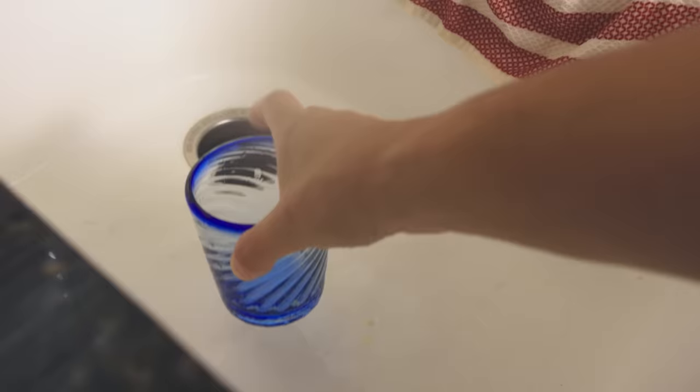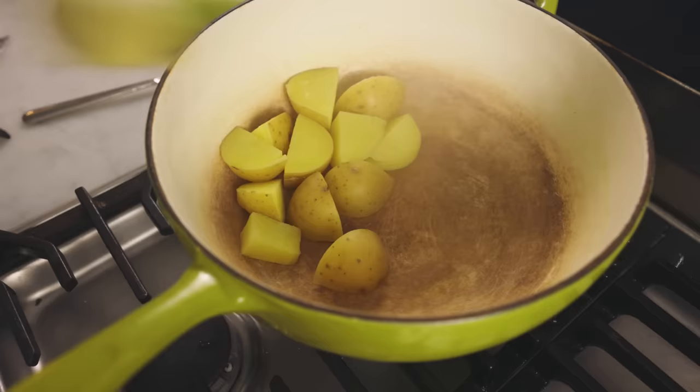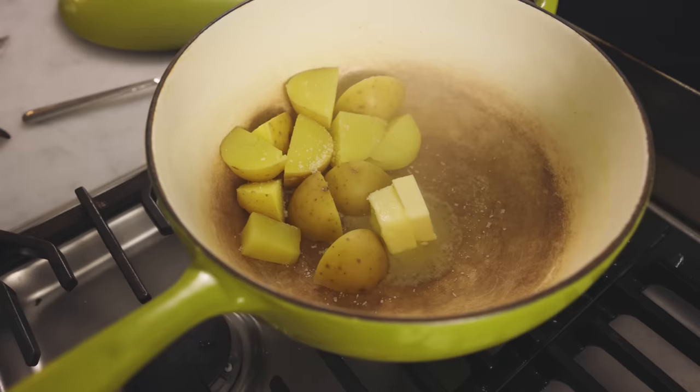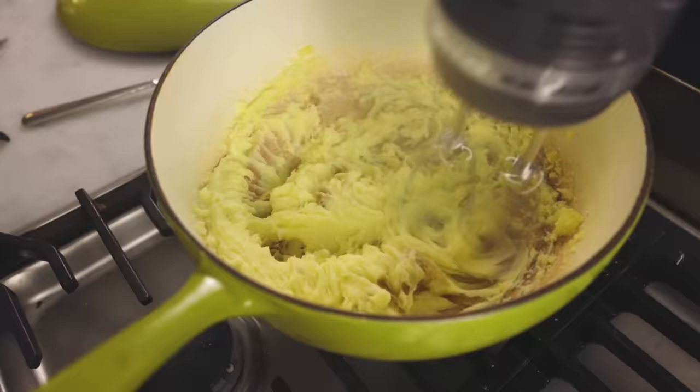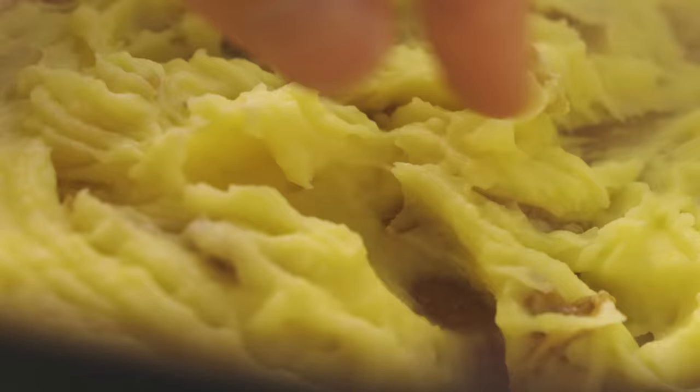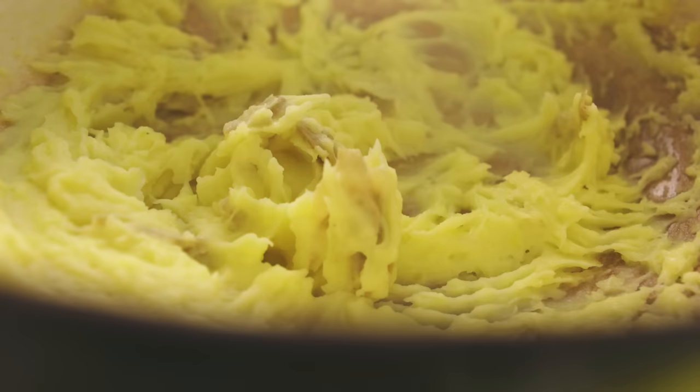I'll drain these potatoes thoroughly but catch the boil water in a glass. Two tablespoons of butter as before, a pinch of salt as before, and instead of two tablespoons of milk, I'll do two tablespoons of the boil water. So it's as if I didn't drain the potatoes very thoroughly, but it's the exact same amount of liquid. How does it taste? Holy crap, that actually tastes better — I was not ready for this. The batch made with the boil water tastes noticeably more potatoey. I notice no lack of dairy flavor because I've got butter in there — just the addition of potato flavor. It's a subtle difference, but I really like it.